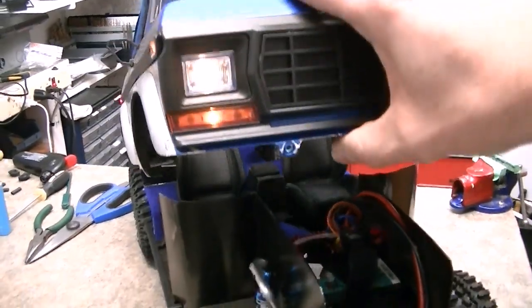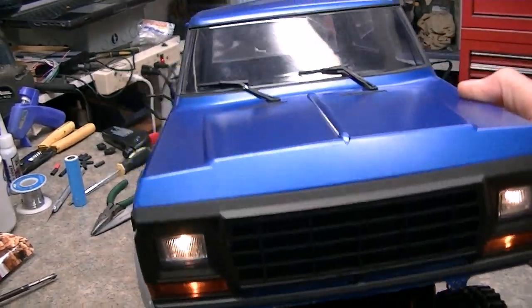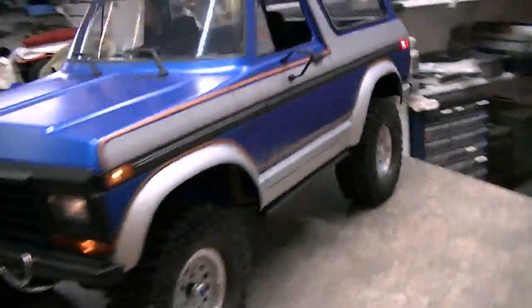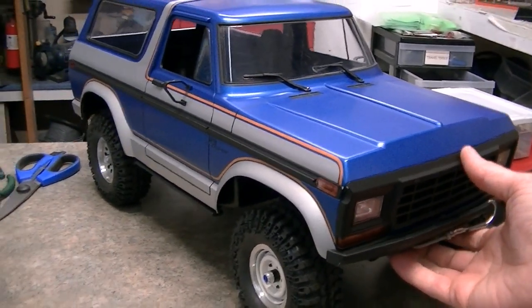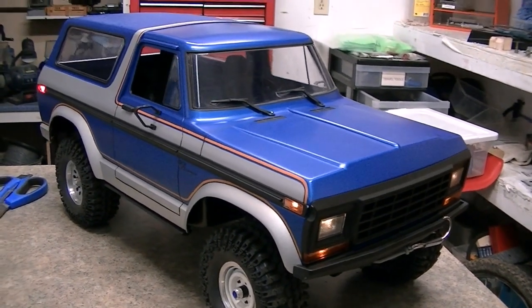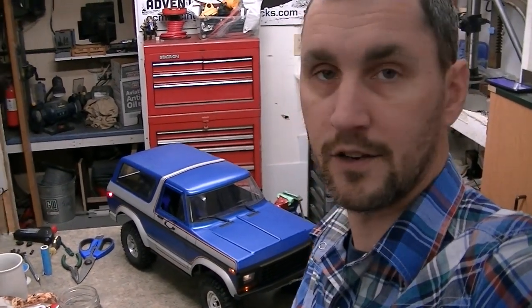There we go — as soon as you drop the body down, boom, the lights come on. Watch this: I lift the body up and they disconnect via the magnets — check that out, that is so cool! The Bronco is lit. There's no plug to plug in; you simply put the body on, the switch is underneath, and whenever you turn it on the lights will come on. That is amazing. If you found this helpful please share it with your group and smash the like button!